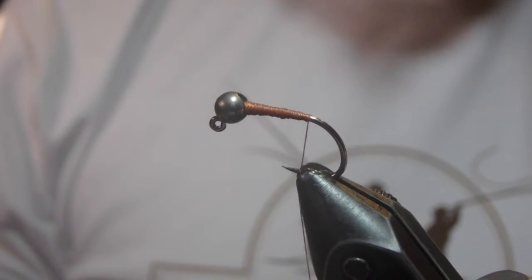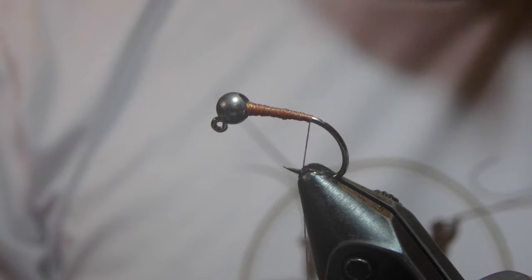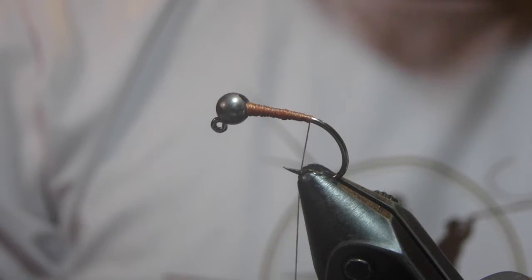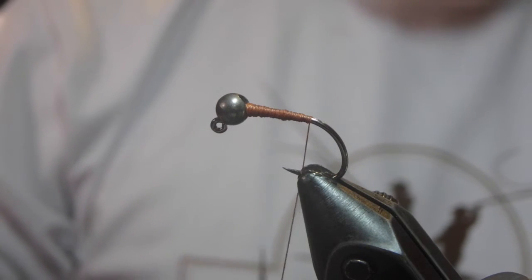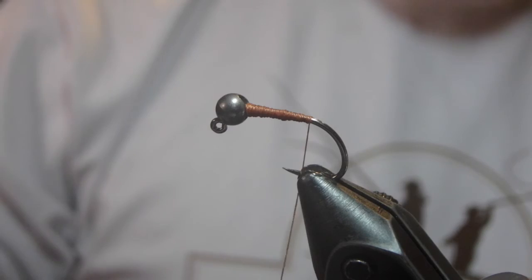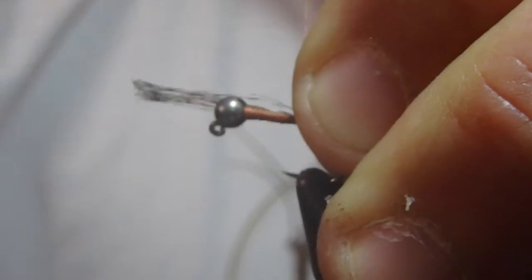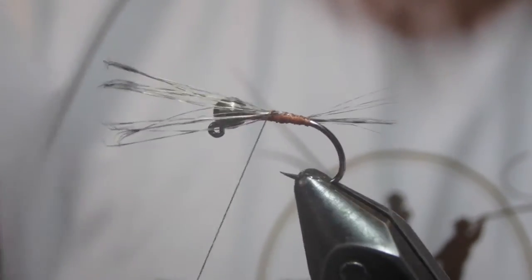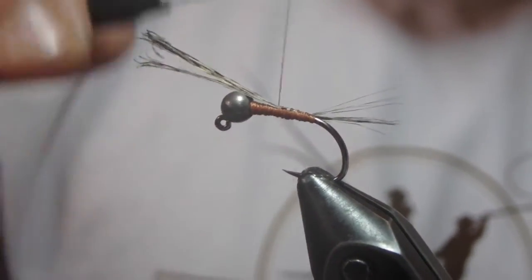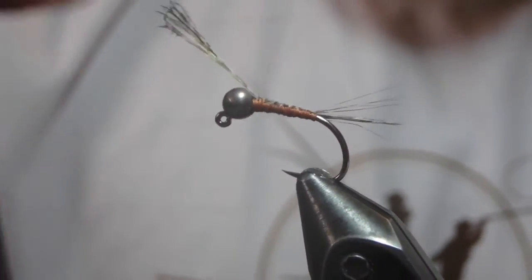The tail on this is going to be Coctelion fibers. If you don't have Coctelion, any hackle fiber will work just fine. You could even use Pheasant Tail, but the hackle fibers are much sturdier than Pheasant Tail fibers — they will just last a lot longer. If you tend to lose a lot of flies, then it doesn't really matter.